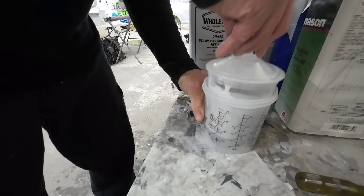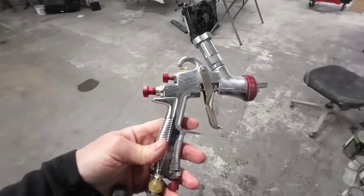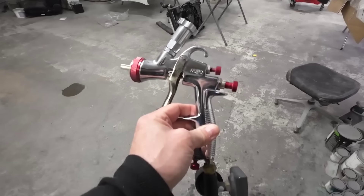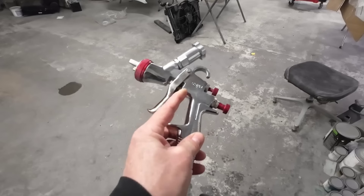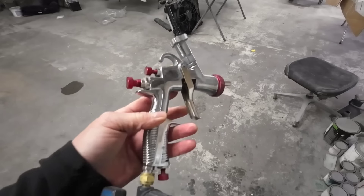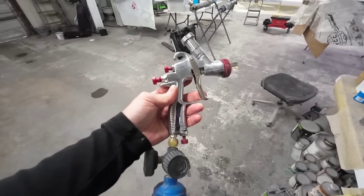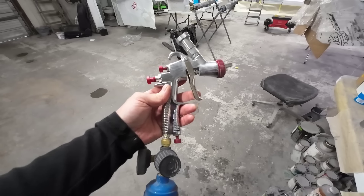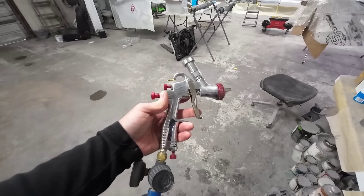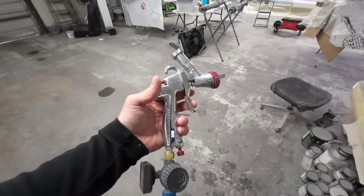Cap on — I always like to lift it up, make sure everything's sealed, tighten up the ring. The gun we're using today is a low volume, low pressure gun. It's been rebranded under several companies but it's an R500 — I'll leave links in the description. It operates with 3.5 to 3.9 CFMs of air, so you can use it with a small compressor.